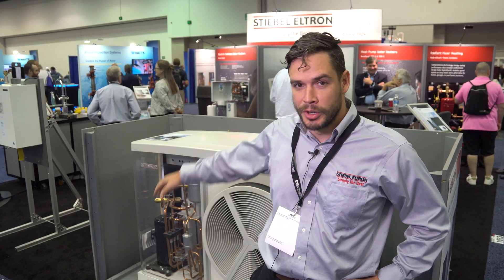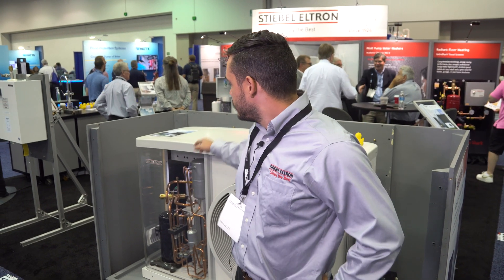My name is Mike Dion. I work for Stiebel Eltron and I'm here at the ASPE show in Indianapolis. I just want to show you a little bit about our WPL air to water heat pump.